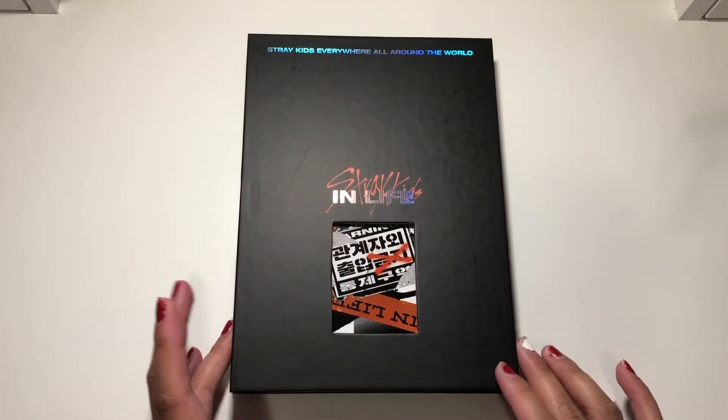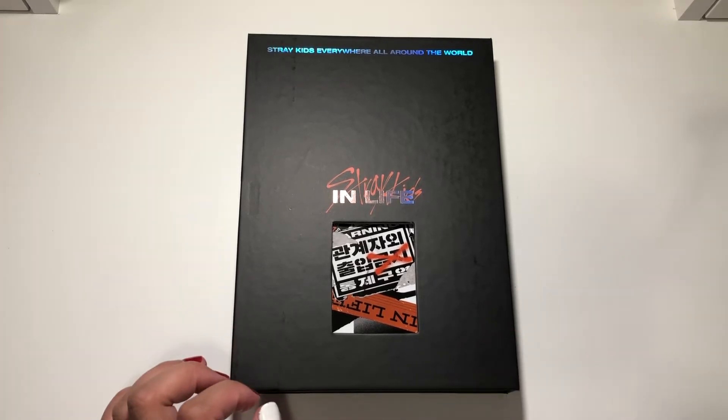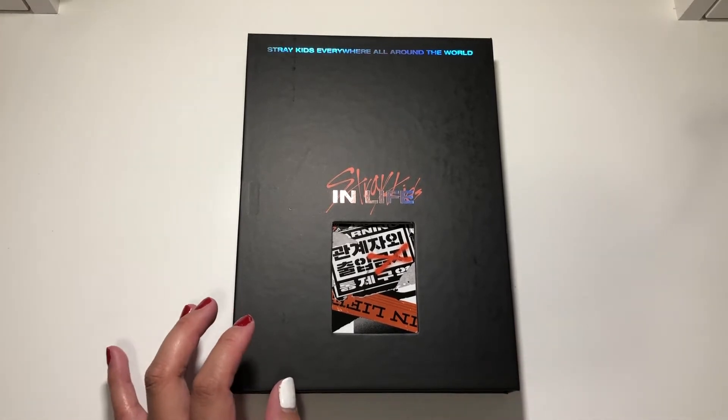Hey guys and welcome back to another unboxing. So here I have Stray Kids' first repackaged album, In Life. This is obviously the repackaged version of their first studio album, Go Live.